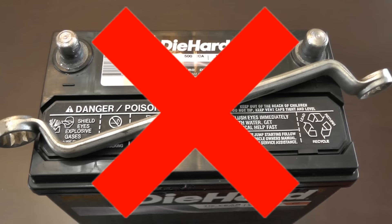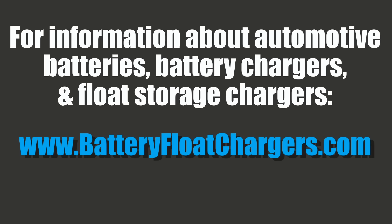For more information about automotive batteries, battery chargers, and float storage chargers, visit my website at batteryfloatchargers.com. Thanks for watching.